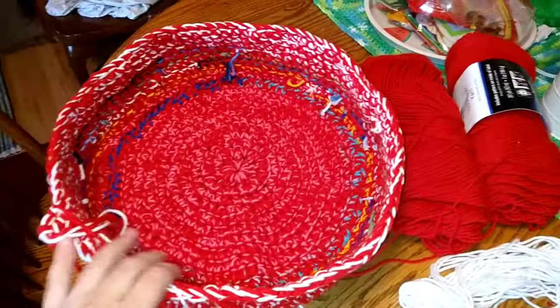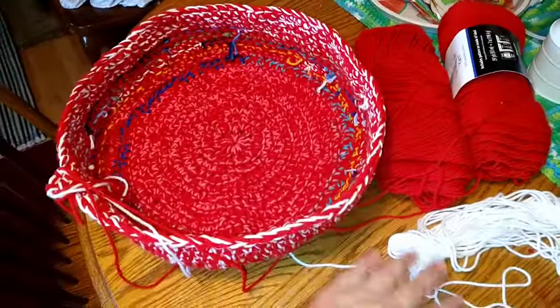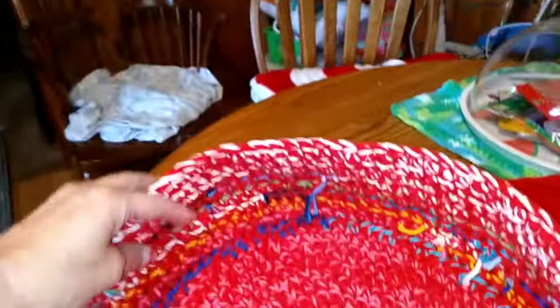It's going up and you can see where I did that half double crochet and then just single crochets — so I'm not adding anymore, it's just curving up like I want it to. I think it looks great and I'm really happy with it. It's just so pretty, I just love these colors.